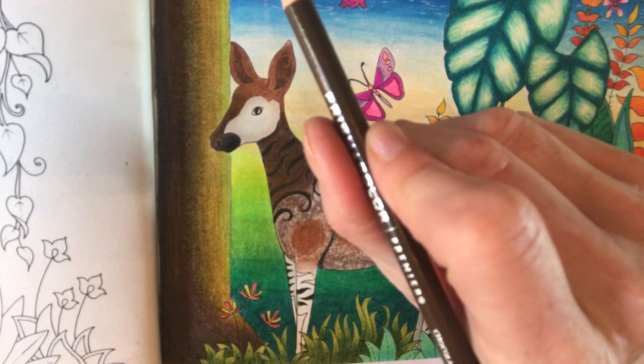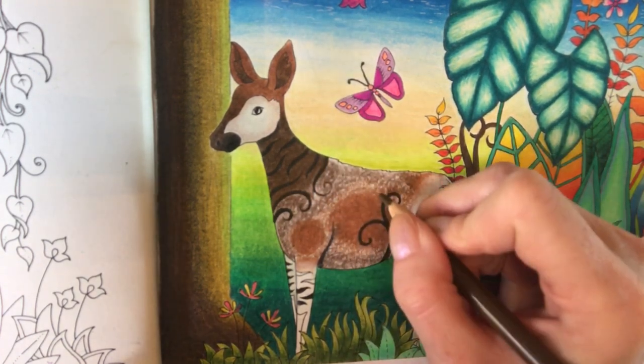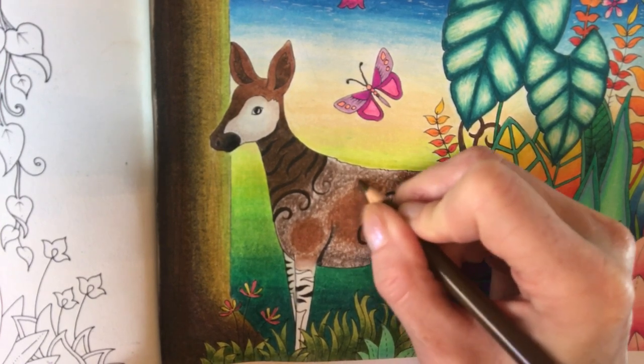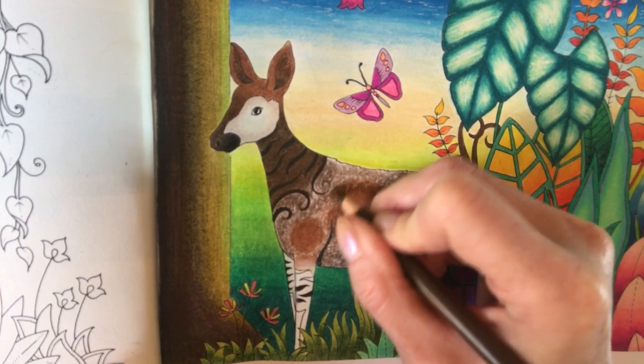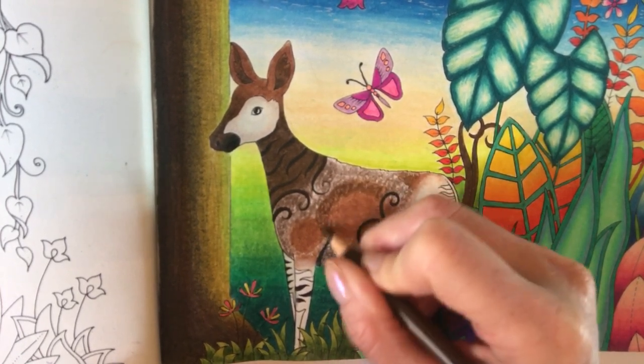So I'm going to my chocolate, which is my mid-brown, and going into this middle layer here and scumbling. You can see I'm pressing it a little bit harder — not massively hard, but a little bit harder — because you can see more colour on the page.